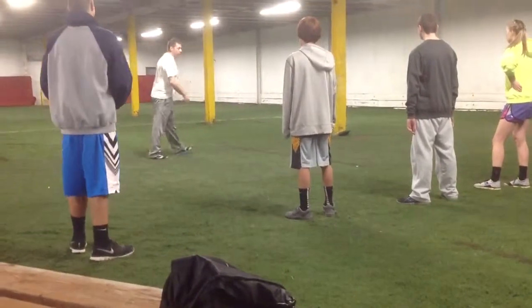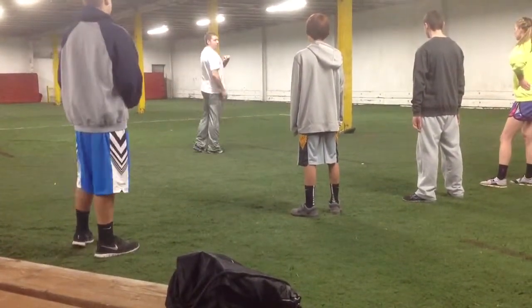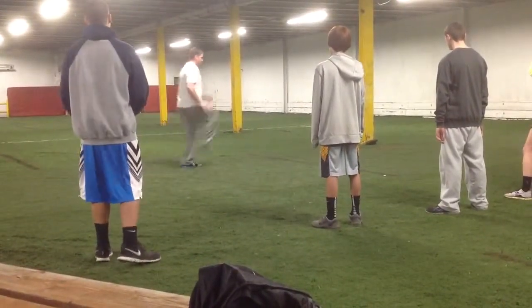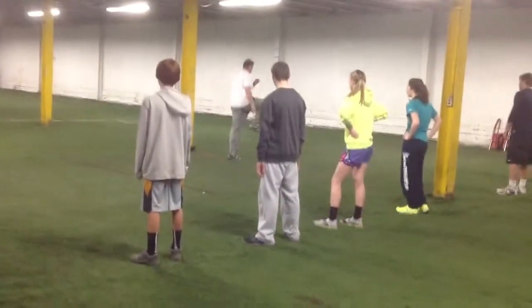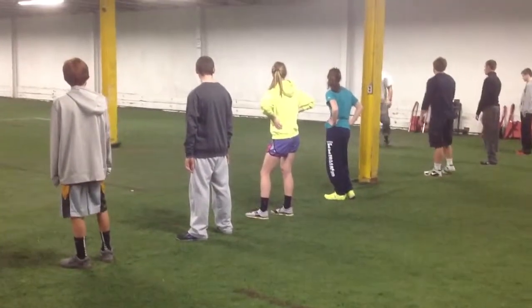So when we do this drill, we concentrate on putting our foot underneath us. It comes right down, we pop up — this is called an A-skip. I feel myself throwing my hips forward, okay?